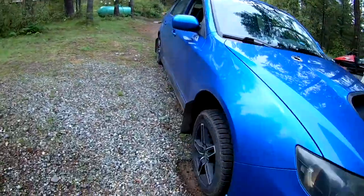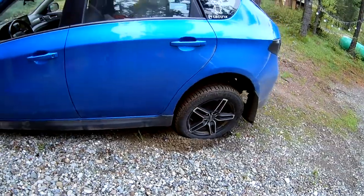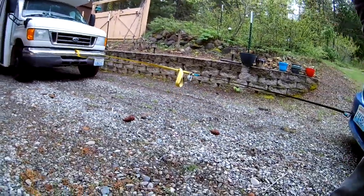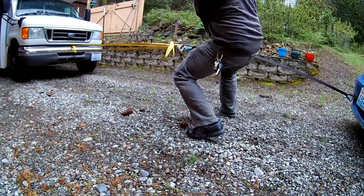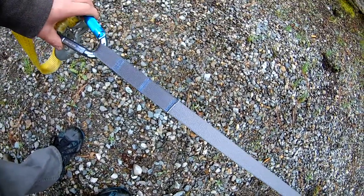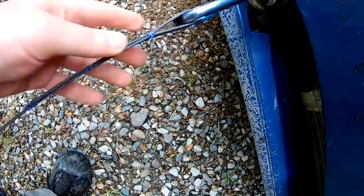The limitation on this one ended up being the Subaru not having enough traction. But I think it's pretty safe to say it moved the bus pretty easily. You can tell the strap is under stress, doing its job, and the contours are adjusting — but it is definitely, without a doubt, holding.